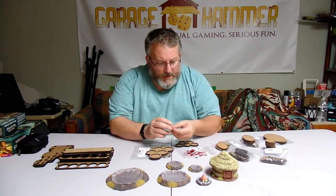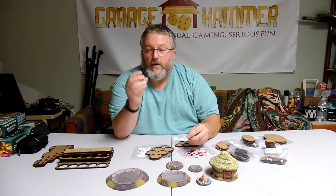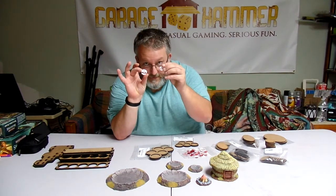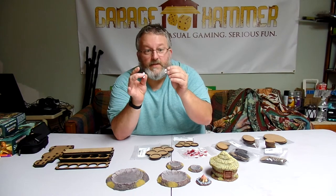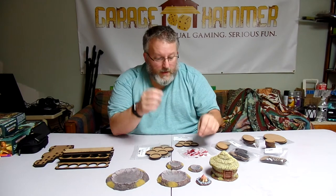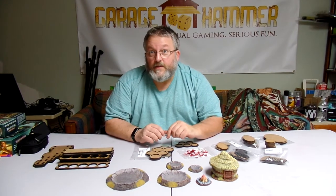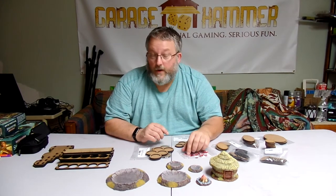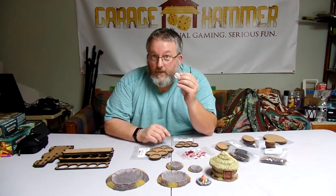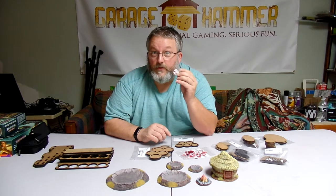They also sent me their wound markers — little skulls in fives, ones, and threes. Nice little wound markers. I prefer them to using dice because you can tell what's what and where it is. They're just really cool little skulls. And if you know Warhammer, you can never have too many skulls.